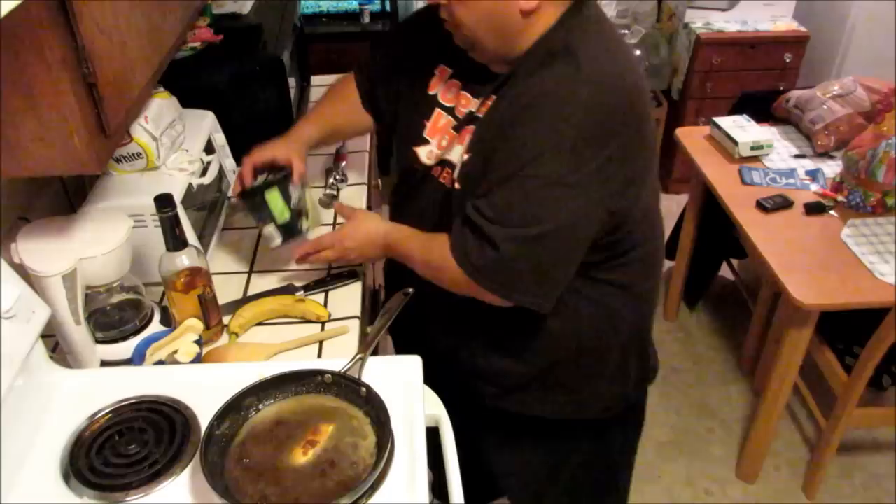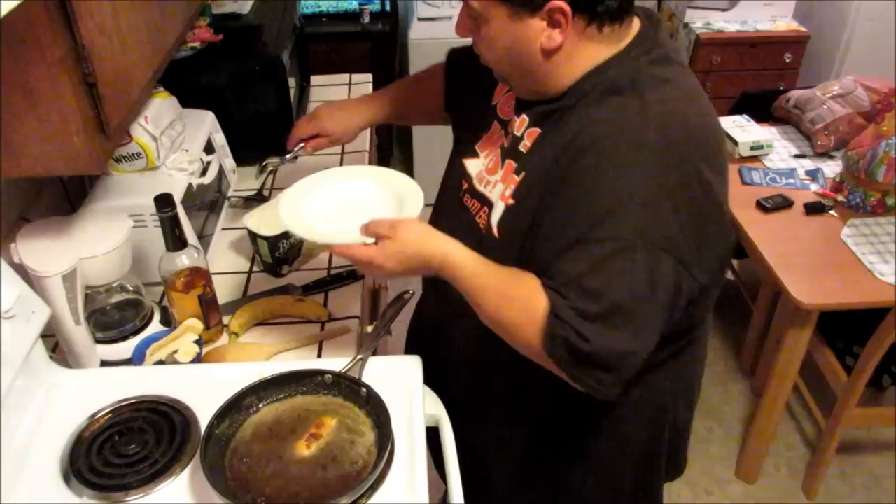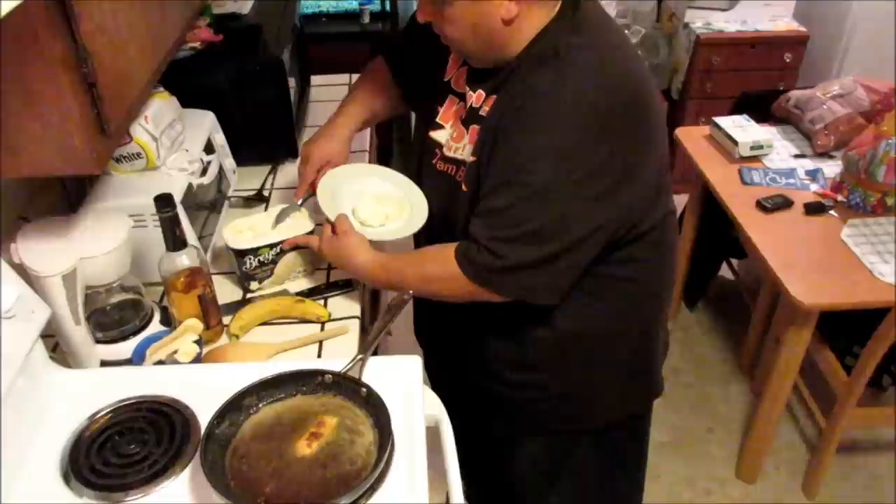Then what you want to do is get some French vanilla. It's worth it to spend the extra money and get some good vanilla. Put a scoop of vanilla in a bowl.